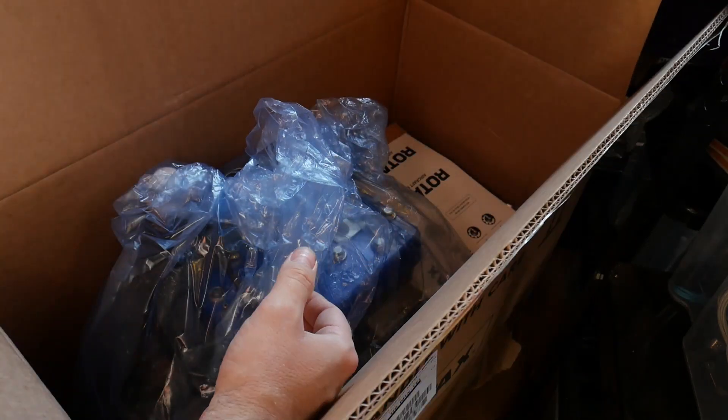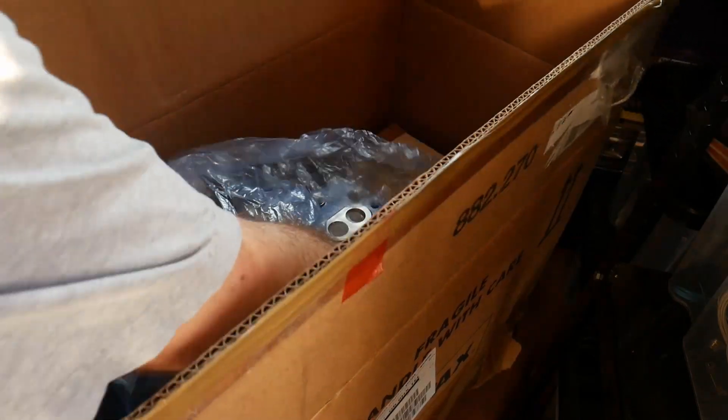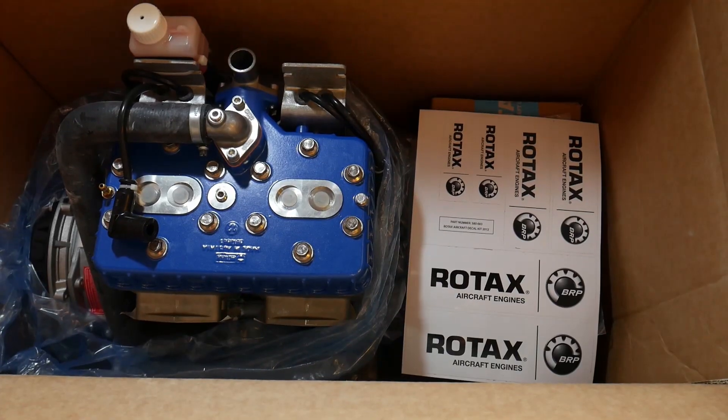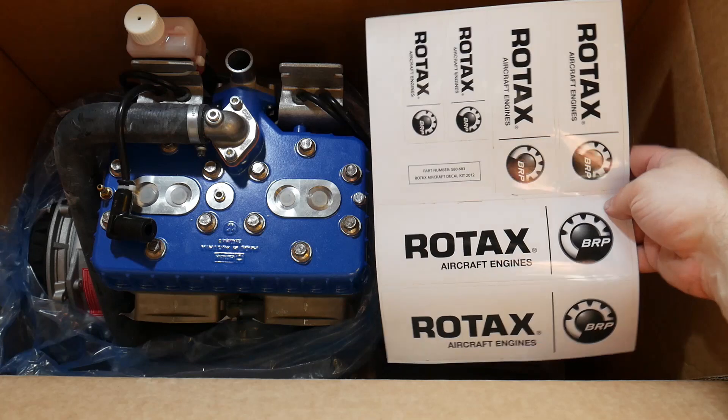The engine itself is wrapped in a plastic bag to protect it and also to stop it from leaking any of its fluids — it does come with the rotary valve gear oil already in. It comes with some stickers, which obviously eases the blow of the four and a half thousand pound price tag.